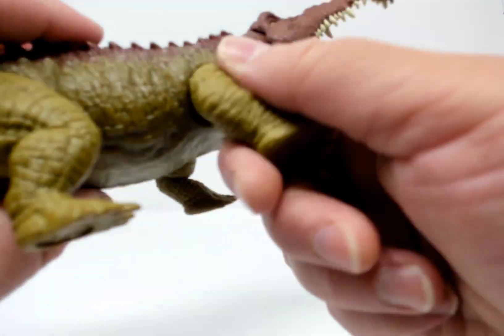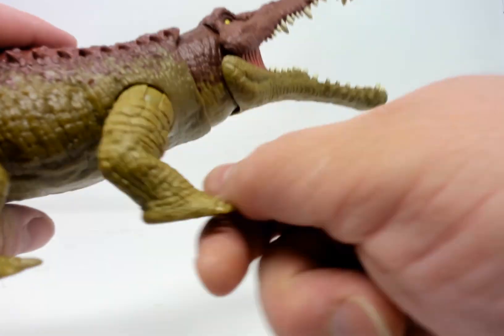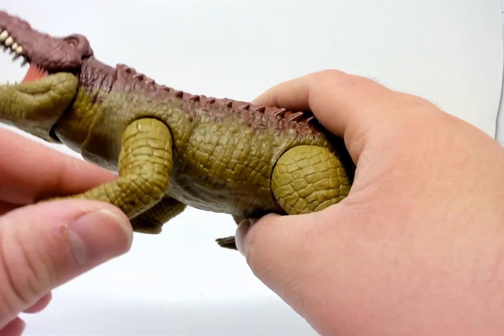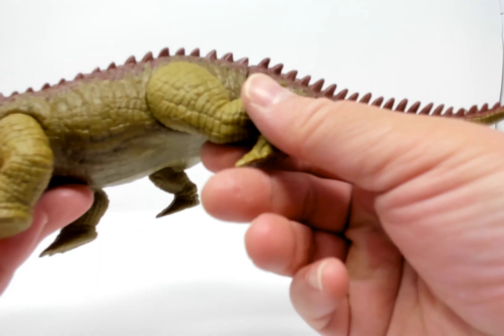It has four limbs. They do have butterfly joints so you can put them out to the side — why you would need that I have no idea — and they do go forward and backward. Same on either side. Nice details and nice coloration.